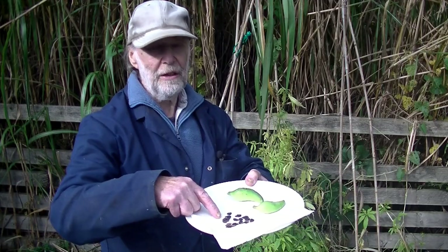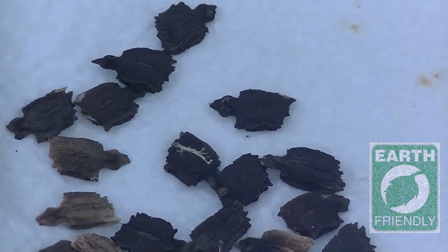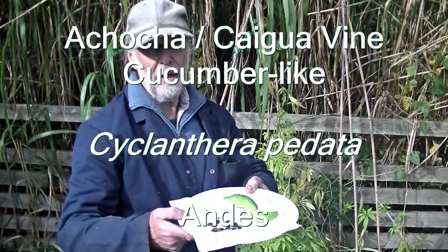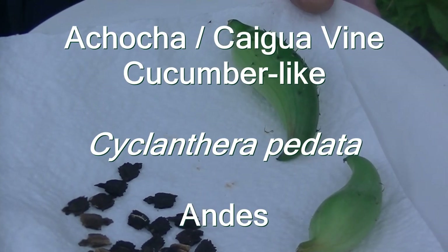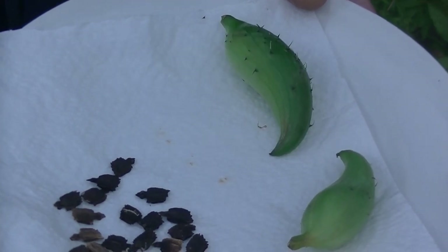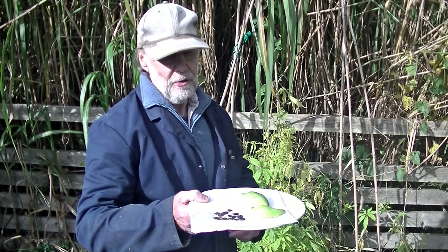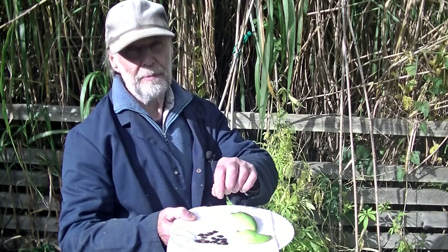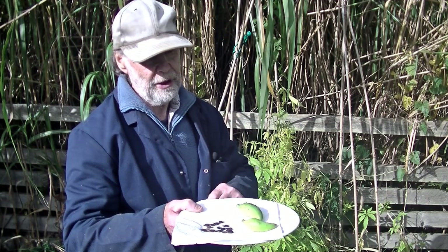These little seeds here are seeds of a plant called achocha. Most years we experiment with some sort of new crop which we haven't heard of before or which we haven't tried before. So this year it's a plant called achocha — I hope I've got the pronunciation right.